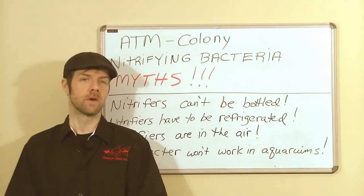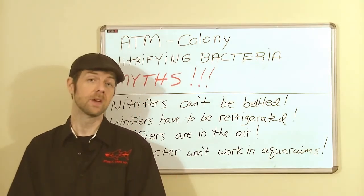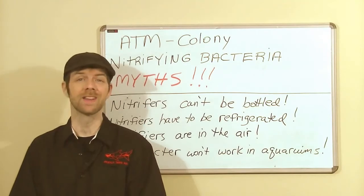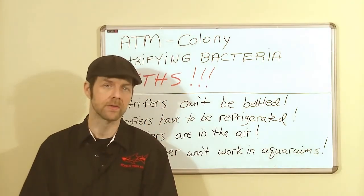And my favorite misconception of all: that the long cycle is the best way to go. Here's the truth — the long cycle is guesswork. And guessing is never, ever as good as knowing.